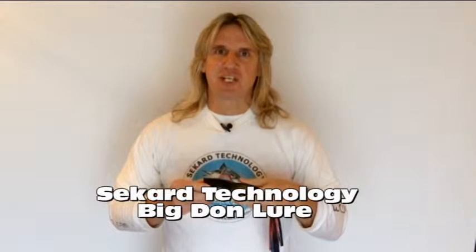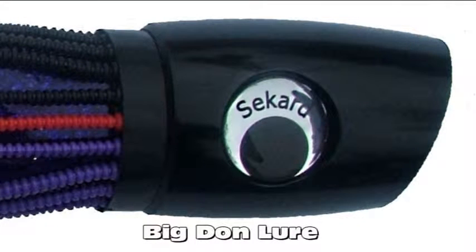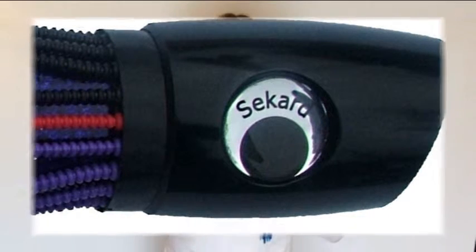Hello, I'm Nick Drake from Seacard Technology and this is part two in our series of video presentations that detail our range of trolling lures. Right now I'm going to talk to you about the lure we call the Big Don. The Big Don is our version of a classic short head slant face lure, a very popular and highly effective style of lure.